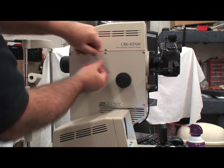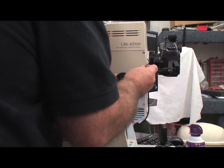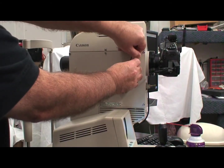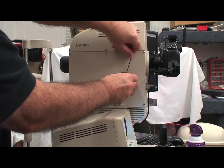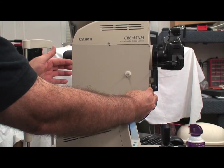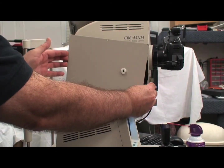Begin by removing the black focus knob on the operator's right side of the retinal camera with a 2mm Allen wrench. Raise the retinal camera's optical head to its highest position to expose the screw on the lower left side of the panel. Now remove all five screws and set the panel aside.